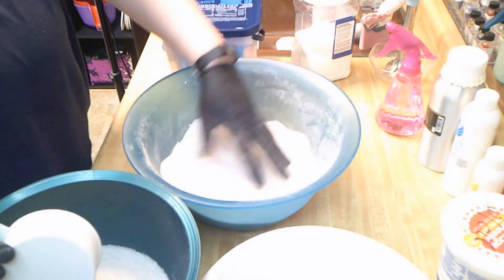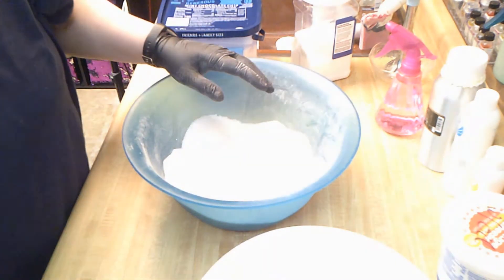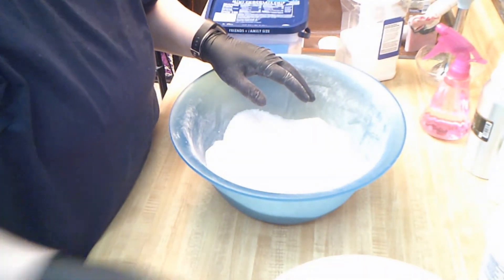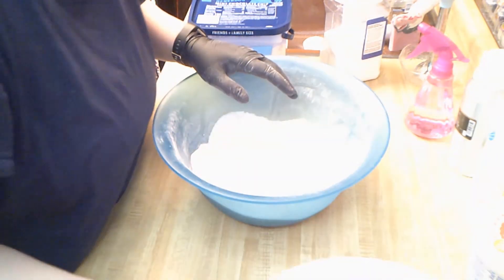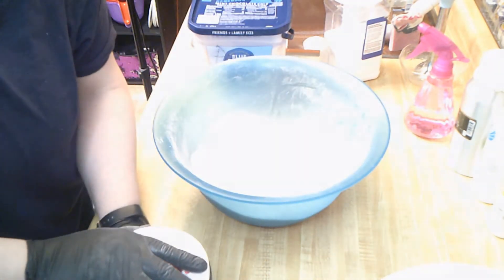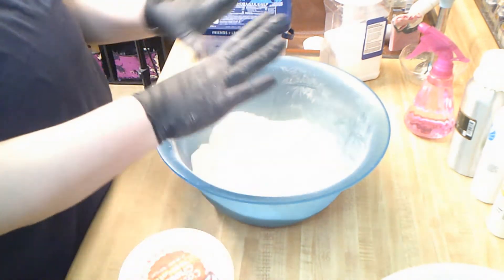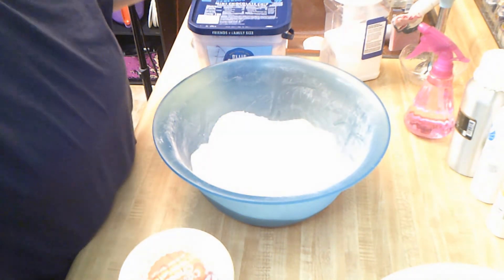This is going to be our Maneater, and this is going to be our Love Spell, which sells really well. So we're going to start with our baking soda. Let me clear all of this off really quick and then we will do what we're going to do.